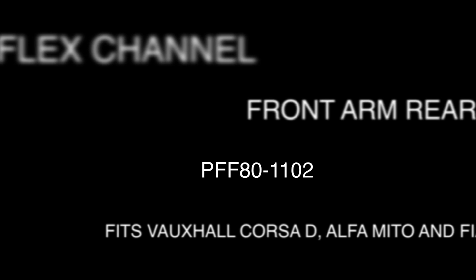Welcome to the PowerFlex channel. In this video we will be replacing the original front arm rear bush with a PowerFlex Rotor Ball bush, part number PFF80-1102. This bush fits the Vauxhall Opel Corsa D, including the VXR model, the Alfa Romeo Mito and the Fiat Grande Punto and Punto Evo, including the Abarth model.